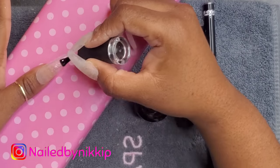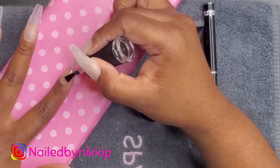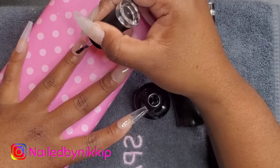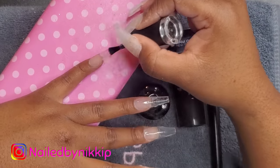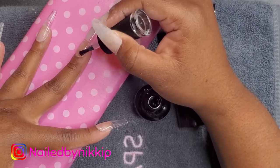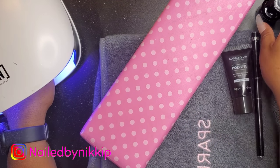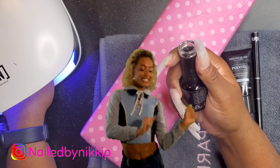I'm using the base coat from Madam Glam and applying it to the entire nail, just like for any other poly gel set. At this point we're treating them like regular poly gel nails — apply the base coat and then cure in the lamp for 60 seconds, then go on top with the poly gel. The Madam Glam base coat is thinner than the rubber base gel, so if you want a thinner base coat or less bulk this is a good option.